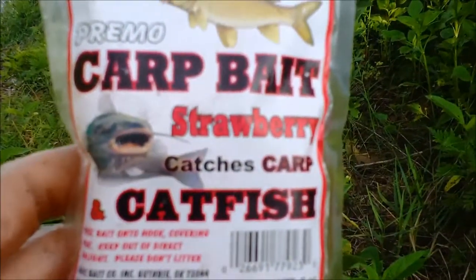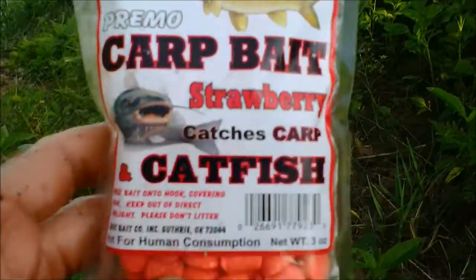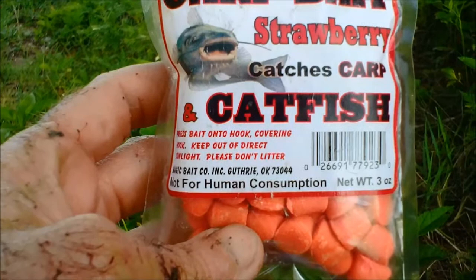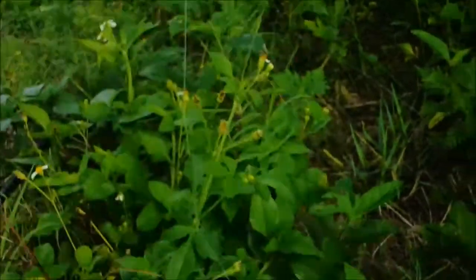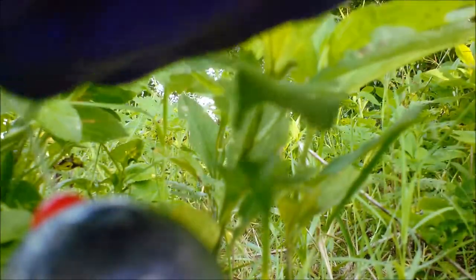I started today's session with this dough bait I saw at the store. It's made by Magic Bait, it's called Primo Carp Bait, strawberry flavor — catches carp and catfish. I don't like it, and I'll show you why. You would think this bait would go on the hook really easy.